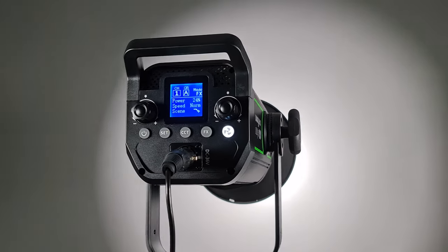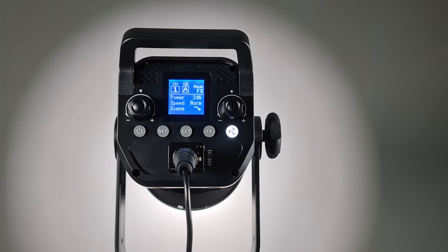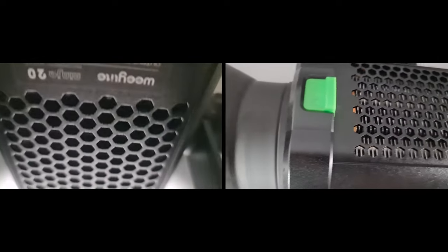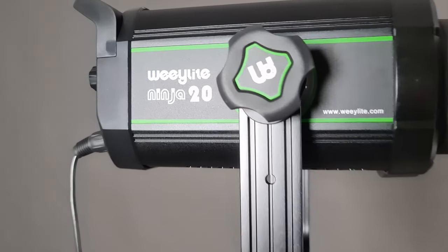The Ninja 20 can only be powered with an AC adapter. It is a daylight-only 5600K fixture with a 200-watt output. The body features all-metal construction with a dual-channel constant current LED driver and a steel pipe radiator for cooling.